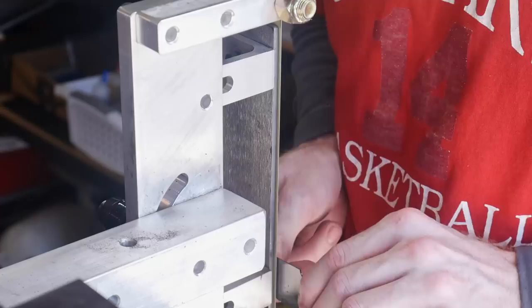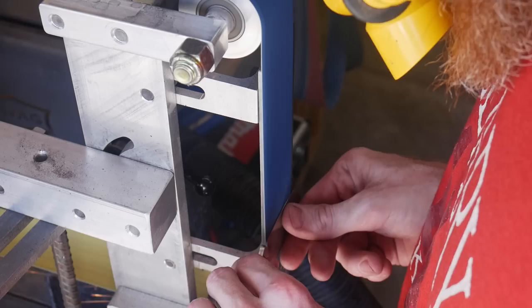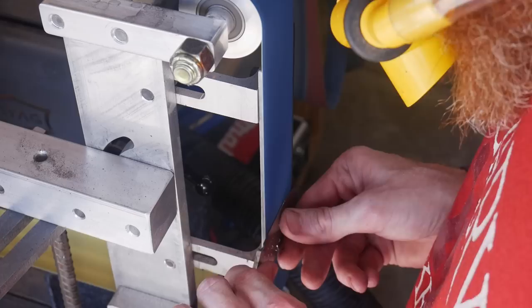This is a 60 grit ceramic belt finish. In this case I went straight from 60 grit to a 150 grit Hermes J-flex belt. This belt allowed me to get into the plunge lines and have a nice radius on them. At this point I want to get my plunge line symmetrical so that when I'm moving up to higher grits I'll have less work to do.